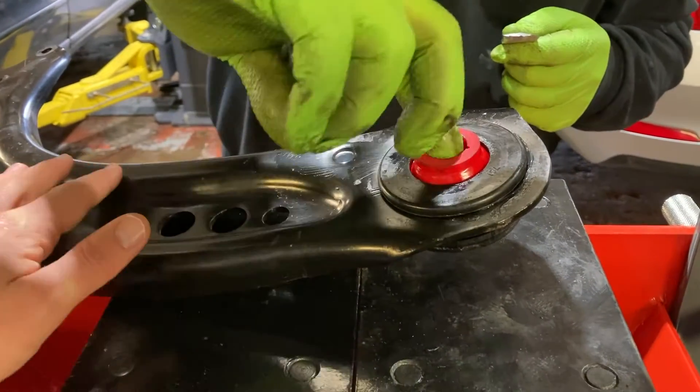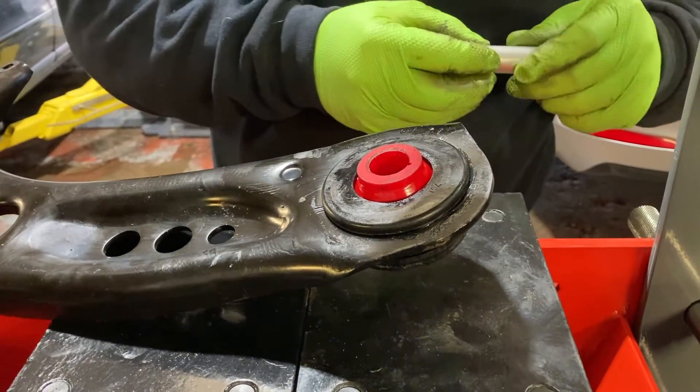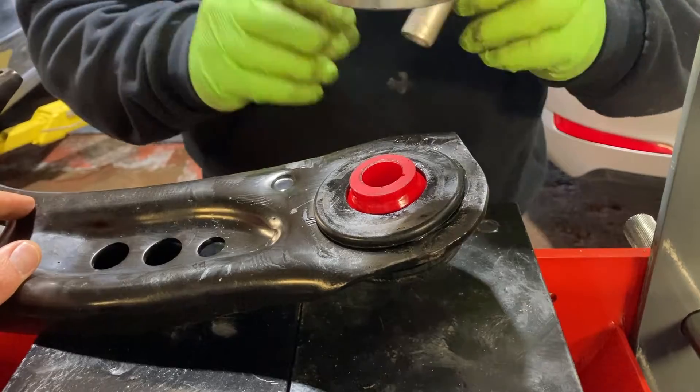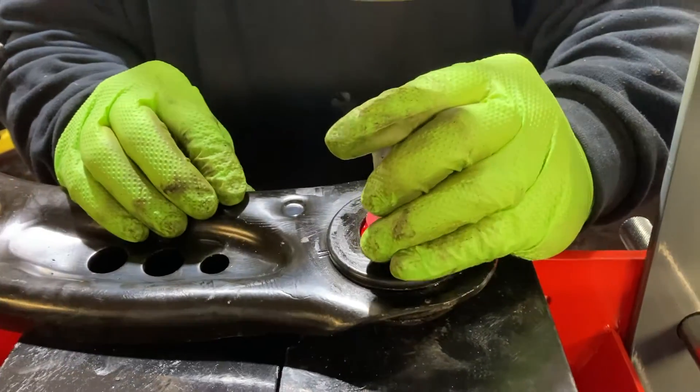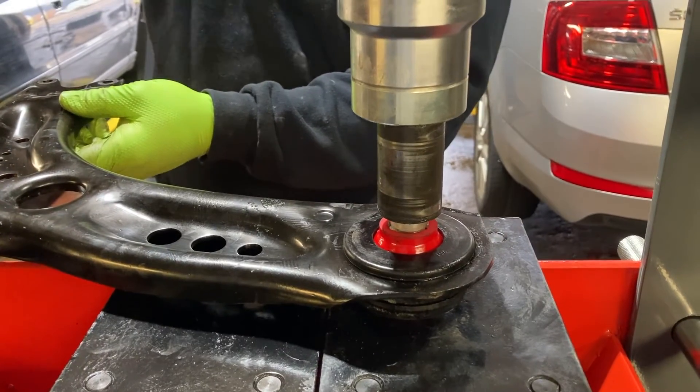Lubricate the inner part of the bushing before installing the sleeve. The sleeve can be installed either using a mechanical press, or otherwise you can just tap it in with a rubber mallet.